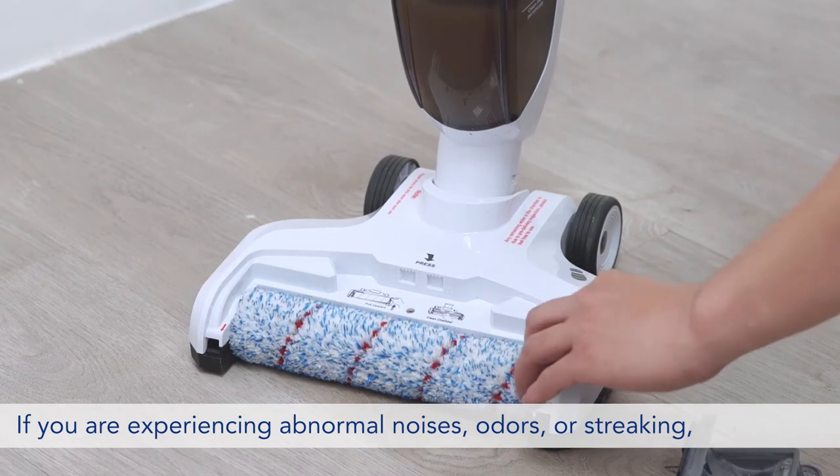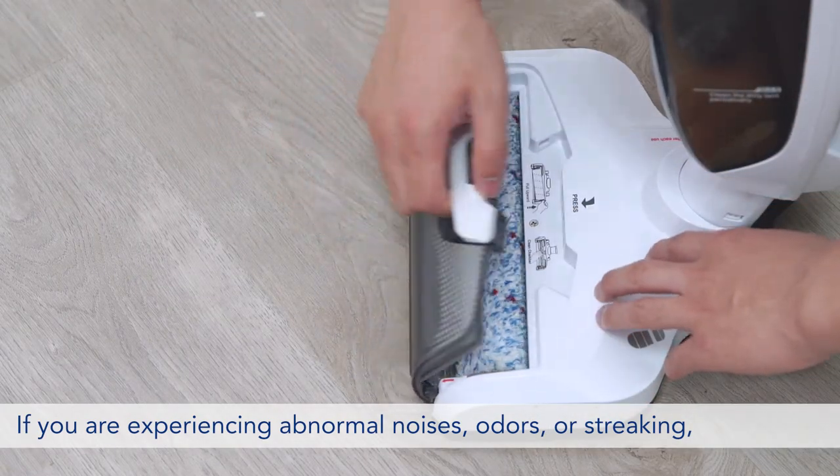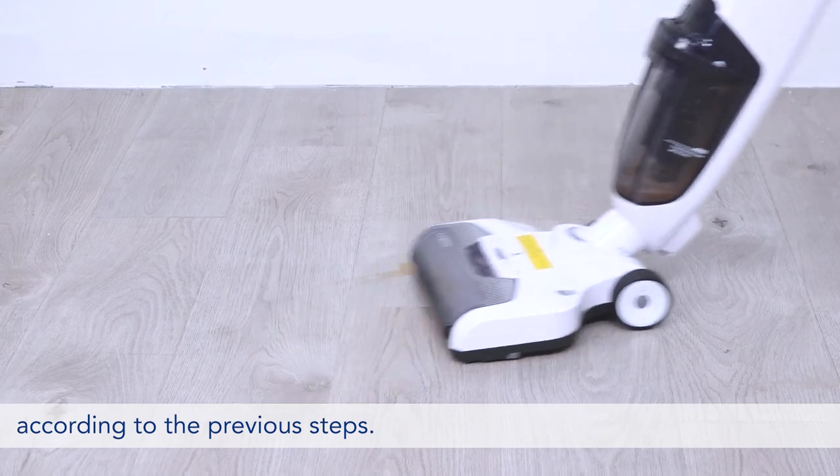If you are experiencing abnormal noises, odors, or streaking, first check where the issue is coming from and address the issue according to the previous steps.